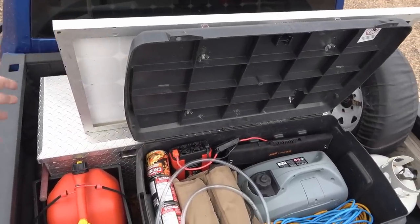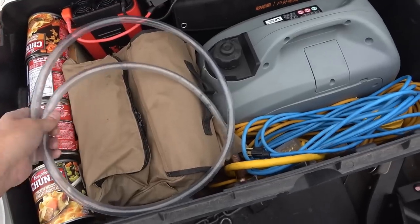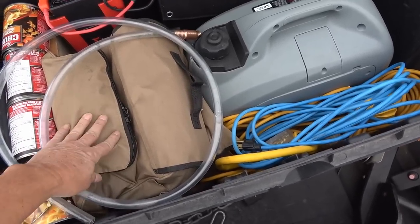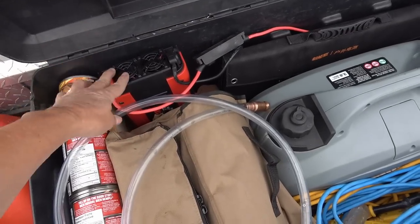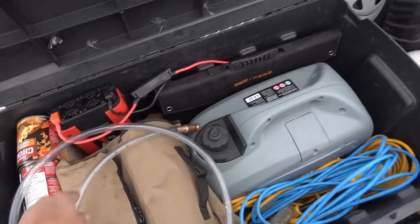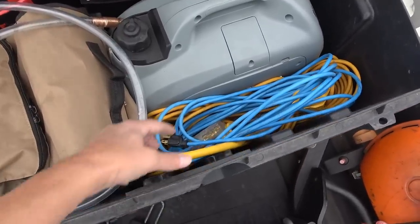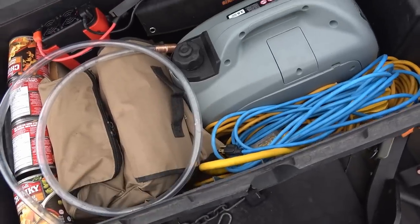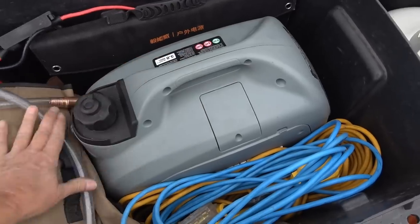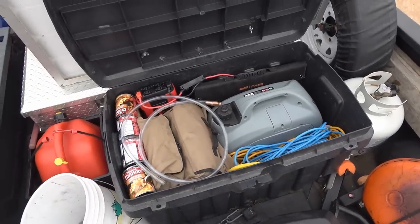The lid lifts and balances nicely on the other lid. We have some extra soup — emergency rations — my ViAir pump for pumping the tires, a 1,000-watt inverter, a solar panel, the generator, all my power cords, and under here I have a bunch of blankets and stuff like that. That keeps the generator in a nice place.